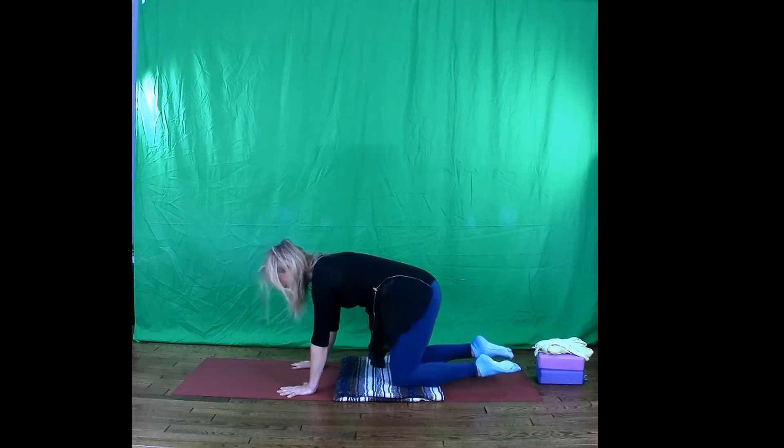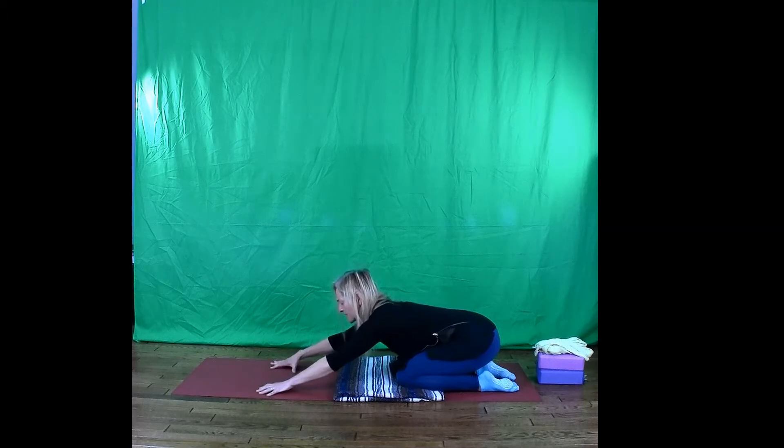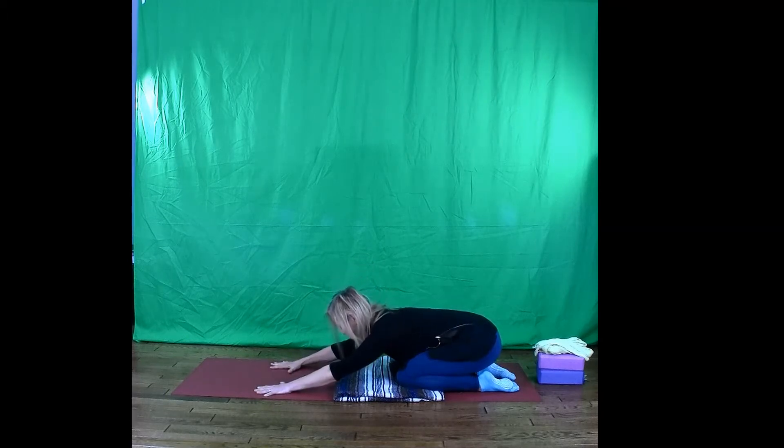Sink your hips back to your heels, child's pose. Let your arms walk forwards. Let your head rest down. You might nuzzle your third eye, your forehead into the mat and just give it a little rub, almost like a shake of your head — why do I worry? Let it go. Take some breaths not just into the back of the body between the shoulder blades, but right deep down into the base of your ribs, the base of the lungs, the back of the lungs.